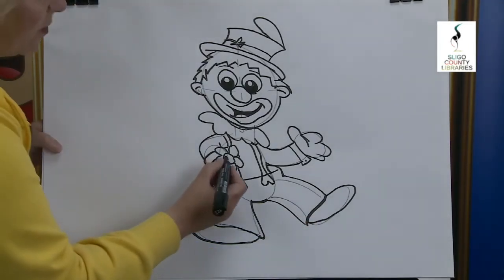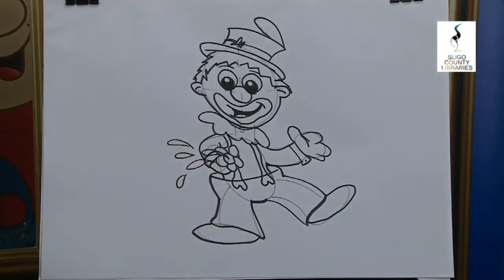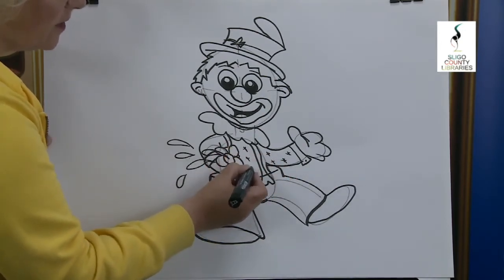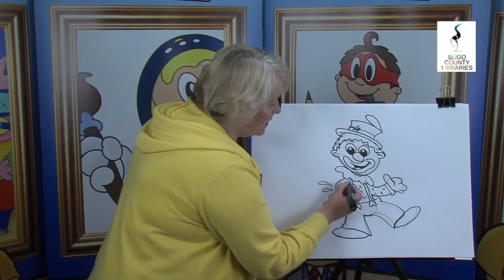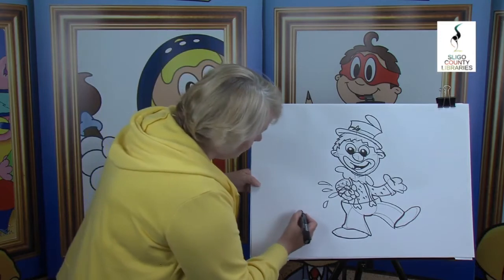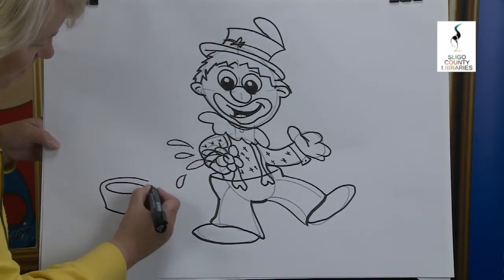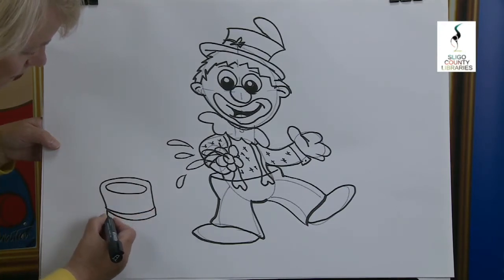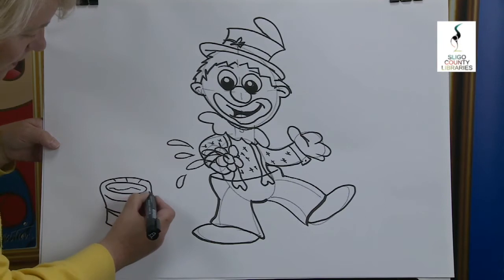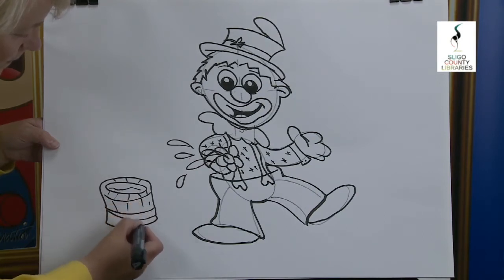And of course the flower is part of his joke. What do you think is coming out of the flower? That's right — water! Because clowns are always known for their little tricks. They always have little stars or little circles on their shirts — put in a few there and the same on that side. Now where did he get the water from? Watch this — he has his bucket of water with him! And of course the bucket of water is made out of wood.